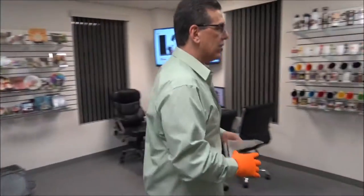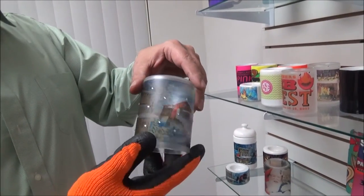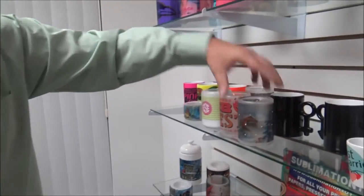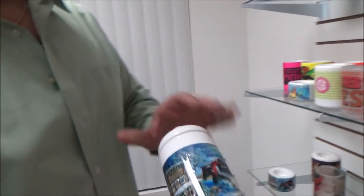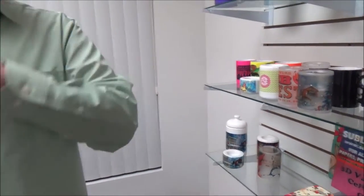Come on over, let's take a look at some of what we made already. We added some bling to this particular style, and we put some bling onto our cookie jar. Now we're going to do the cookie jar.